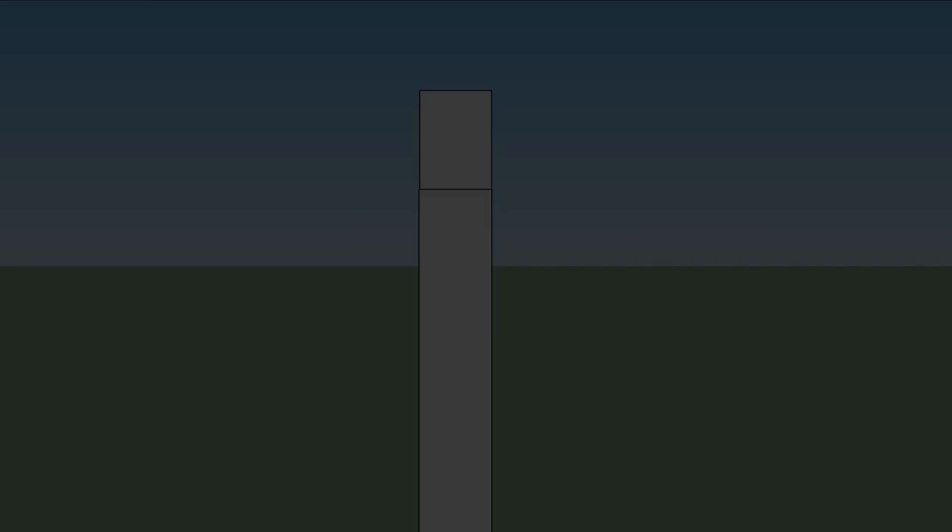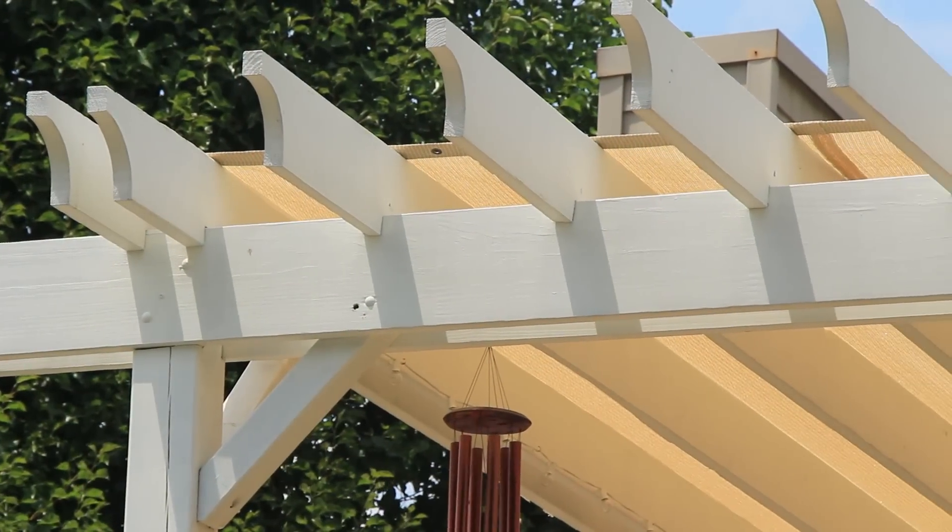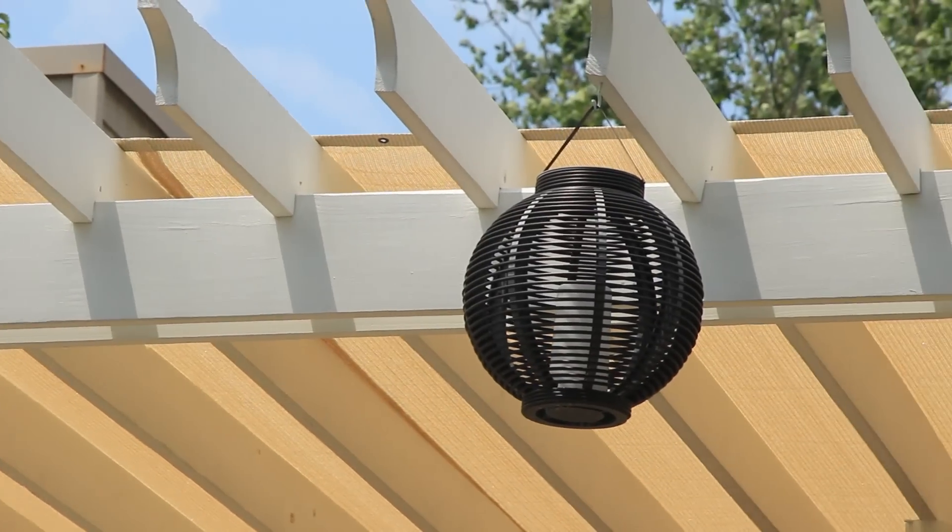You need to build the post and beam structure on the ground before you muscle them upright with 4 or 5 of your closest friends. Each end consists of 2 beams and 2 4x4 cross pieces that stiffen the structure.